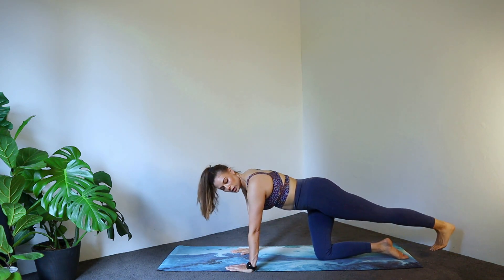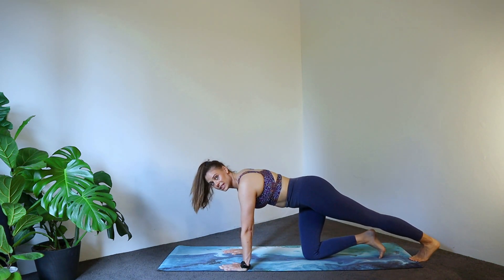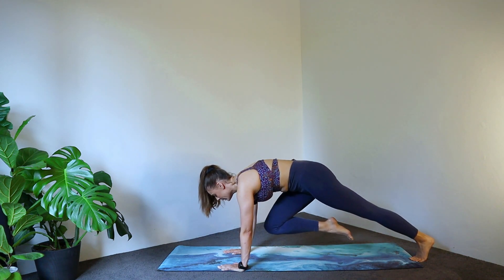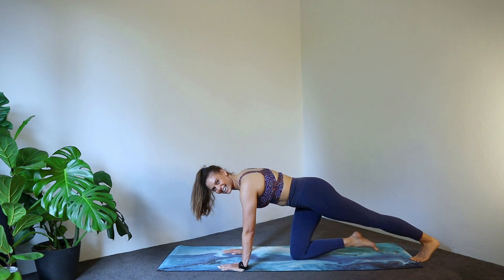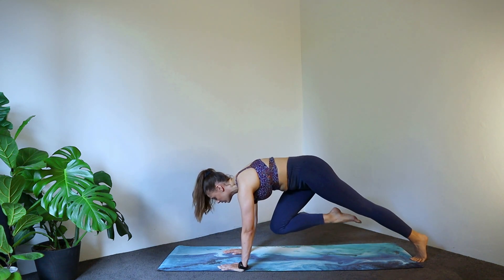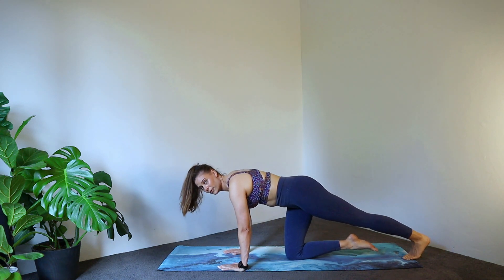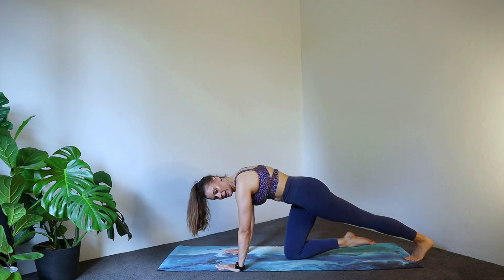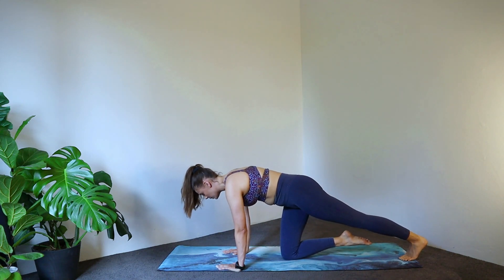Bring your hand down and plant your foot onto the ground. We're going to lift the underneath knee up into a pike — bring knee to chest, exhale, and back down. Lifting up and down. Go for four, three, two, one.